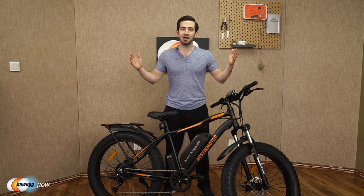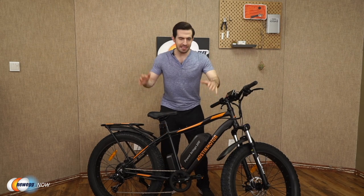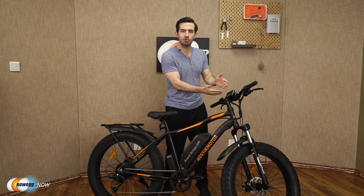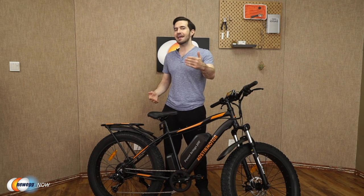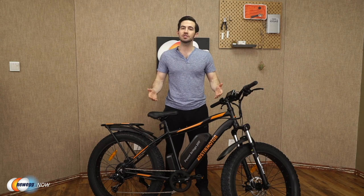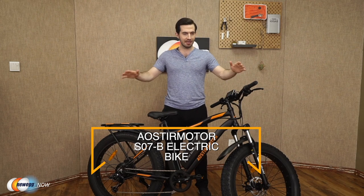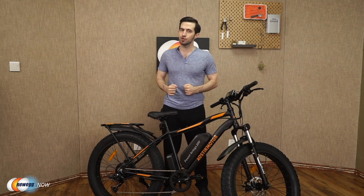Aoster Motor has thought of a lot here — strong durable frame, amazing tires built for any terrain and weather conditions, lights, brakes, LCD with phone charging port. All that's left is to get out there and have fun. Let us know what you think in the reviews and comments. For current pricing please check the description or click the link below. The Aoster Motor S07B electric bike — I'm Kenan with Newegg Now, and now you know.